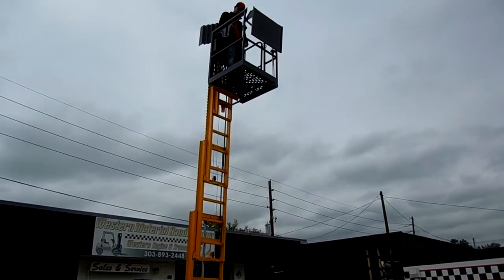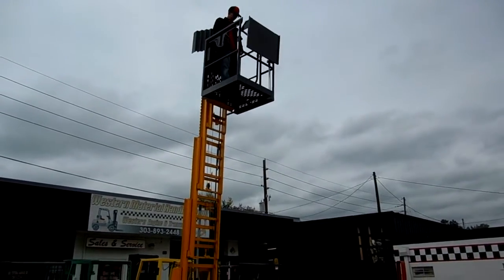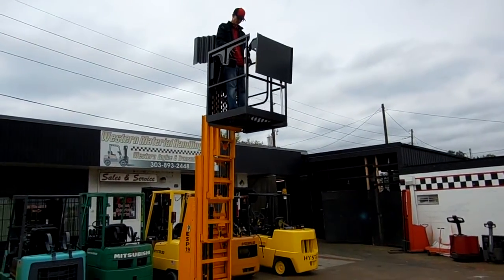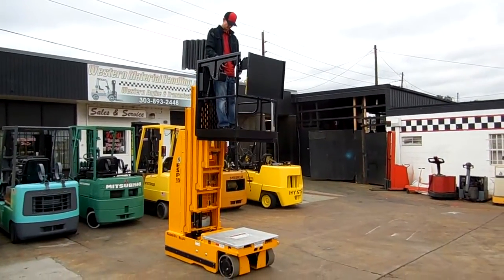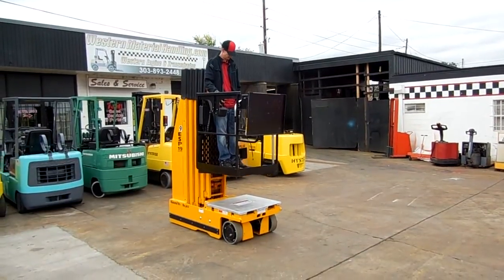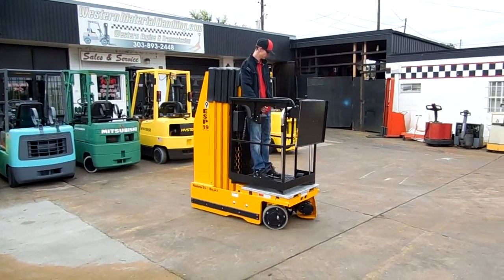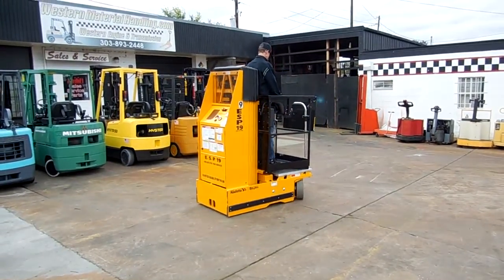This goes up 19 feet, which gives you 25 feet of working height. Kyle's going to drive around and show you how maneuverable it is and how tight it is on corners with the turn.